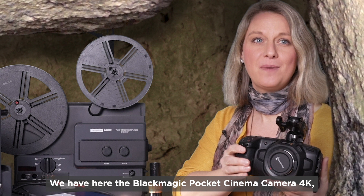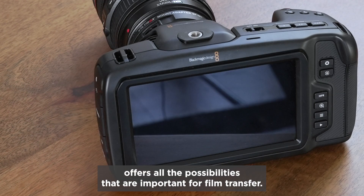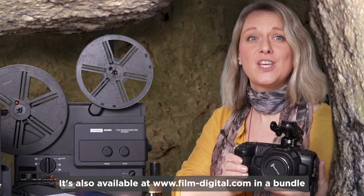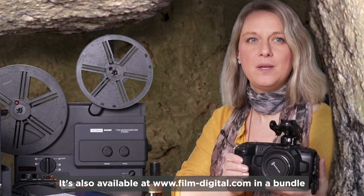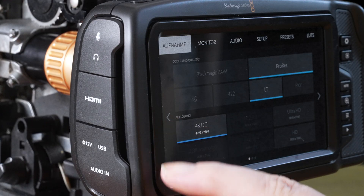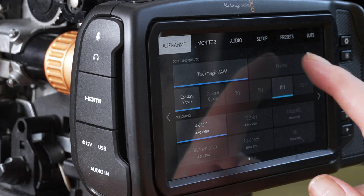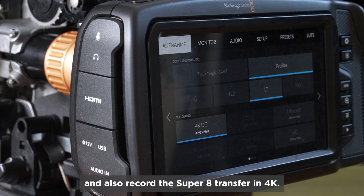We have here the Blackmagic Pocket Cinema Camera 4K, which, for an affordable price, offers all the possibilities that are important for film transfer. It's also available at www.FilmDigital.com in a bundle along with an LED set and film transfer optics. The camera can shoot in ProRes or RAW and also record the Super 8 transfer in 4K.